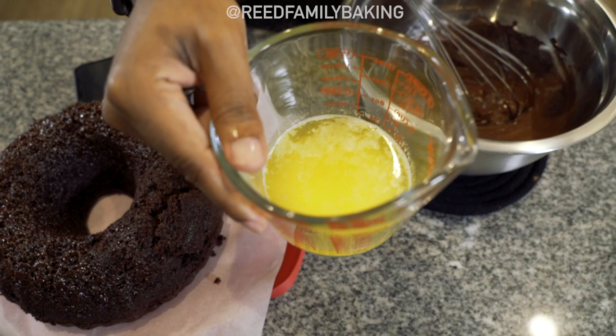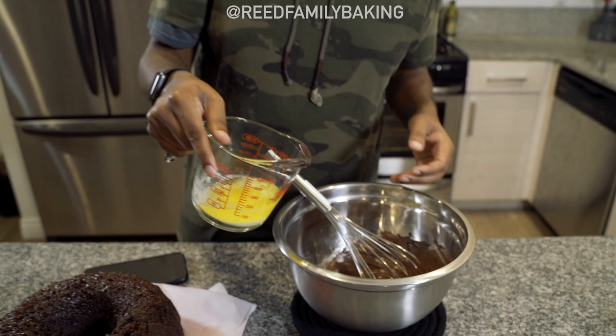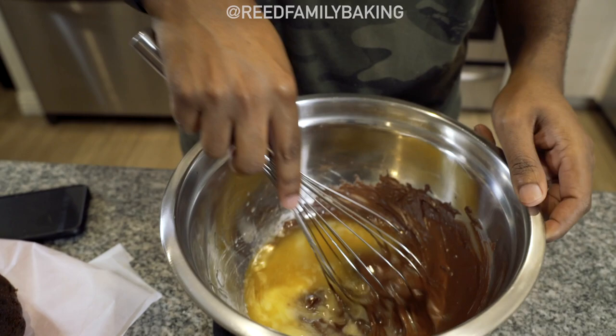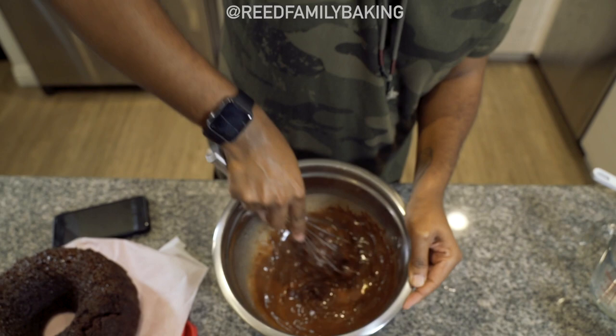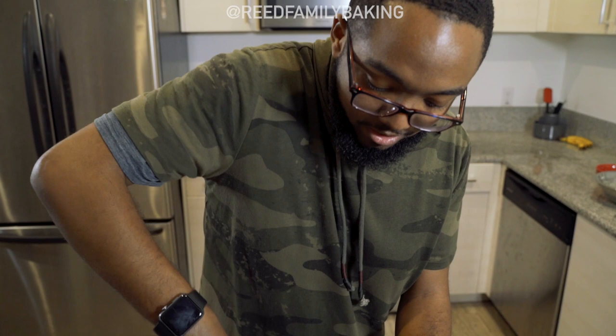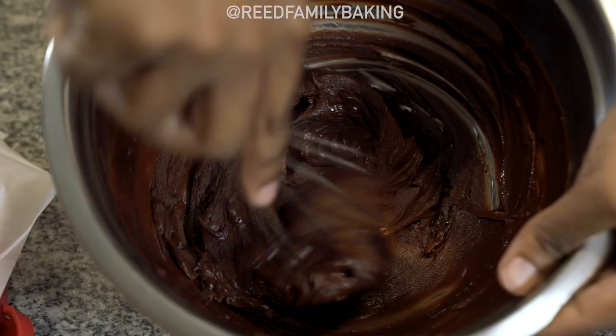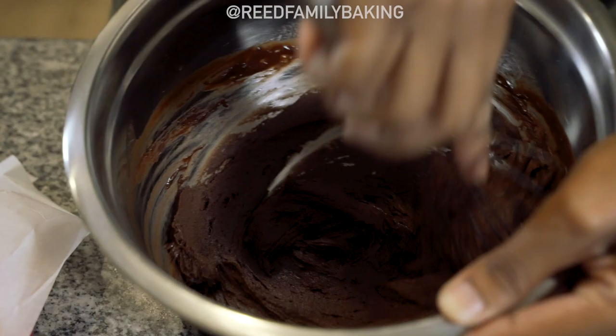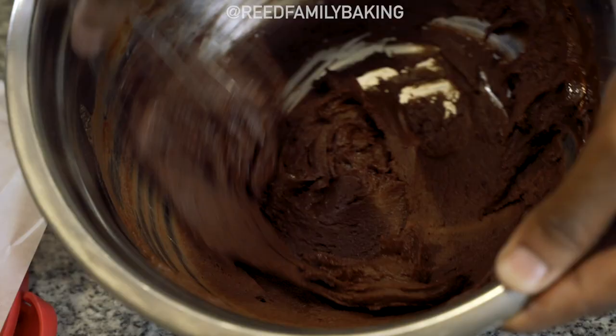I only did about 30 seconds in the microwave — it was already at room temperature so it doesn't take as long. If it's refrigerated it may take a minute, but just watch it so it doesn't pop and get your microwave all buttery. You have the butter poured in and then I stir it up a little bit before adding any other ingredients, just to make sure I get everything mixed together. Keep stirring and it should start forming into what looks like a chocolate icing.